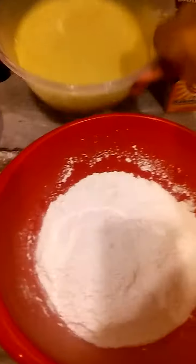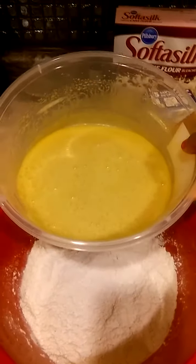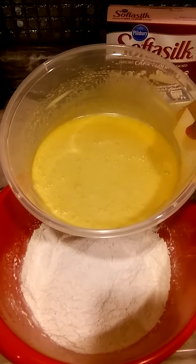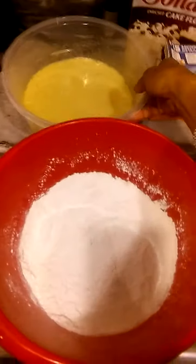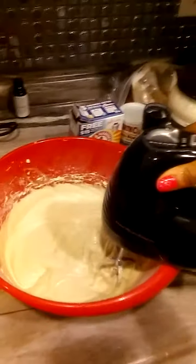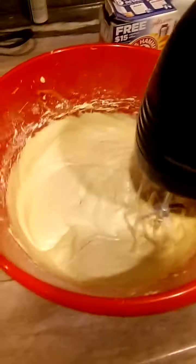We're going to slowly add in our liquid mixture and blend that nicely. I'm going to blend this for about four to five minutes, beating it on high to medium speed. When I have the liquid ingredient and the dry ingredient blended well, I will come back. Okay, we're back — got everything blended in nicely.